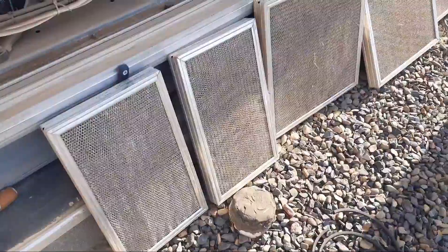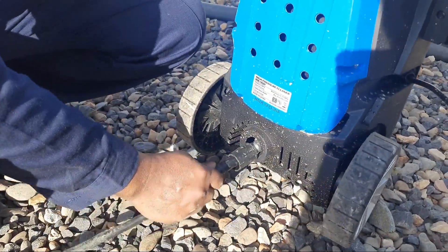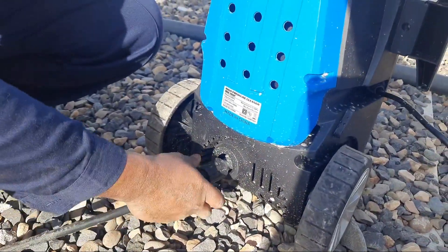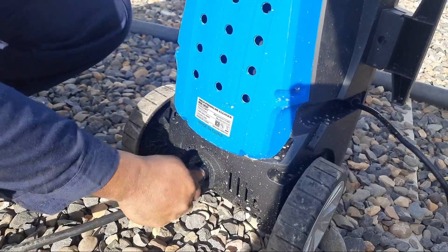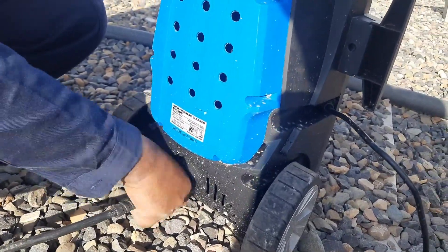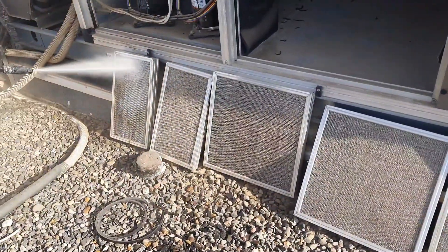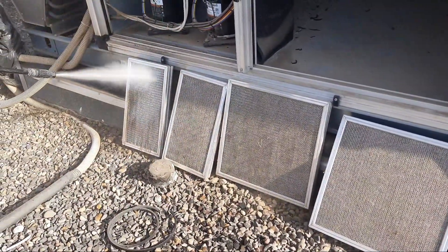To easily clean these filters we use a water pressure pump — this is our water pressure pump. We fix it and now we start servicing our filters. You can see our filter servicing has started.